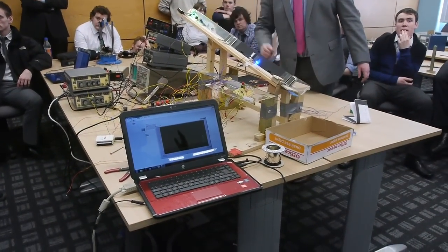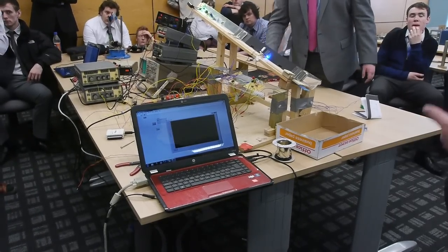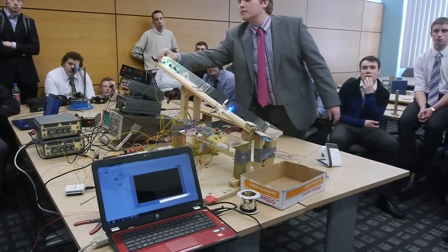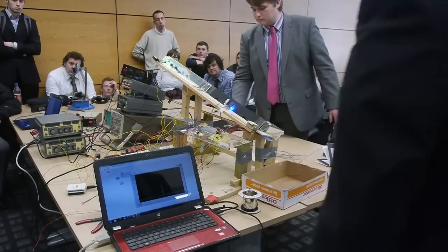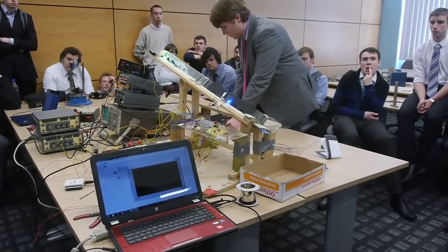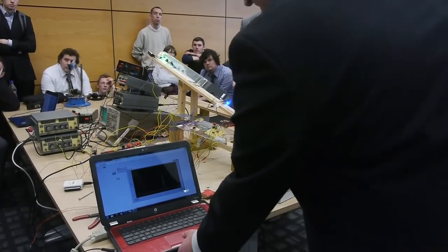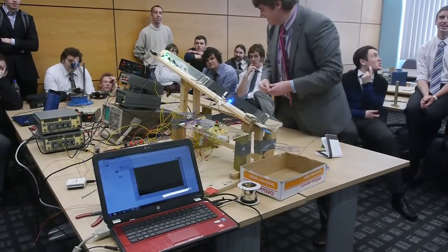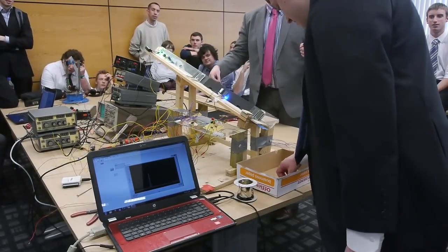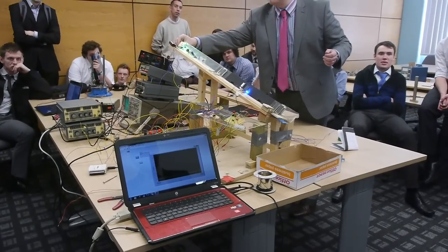That causes an increase in the resistance of the LDR, which causes the voltage to increase across it — that's the spike shown there. We can also test some foreign coins. We've got some Euros here — this is a two Euro coin, which was rejected last time. This time it actually quite likes it, because it's got the same diameter as the two pence, so it's not going to be brilliant at rejecting that one.